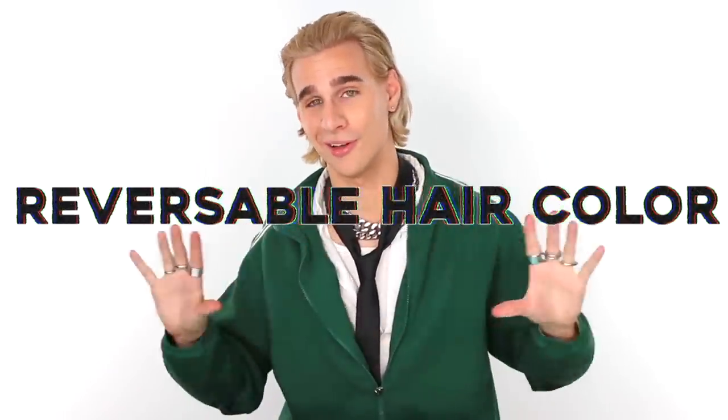Hi beautiful. Today I'm going to show you how you can color your hair and still be able to hide it. I believe usually people refer to this as peekaboo hair color, but we're rebranding it to reversible hair color. That sounds so much cooler. And that's what it is — it's fully reversible. If you're that person who wants one day to have the fashion color and the next day to have your natural color back, you've come to the right place.